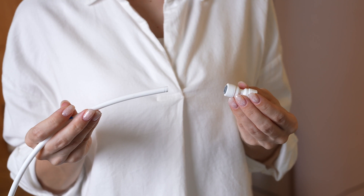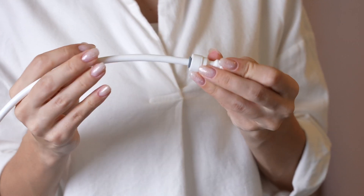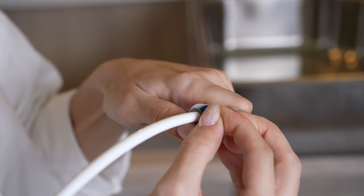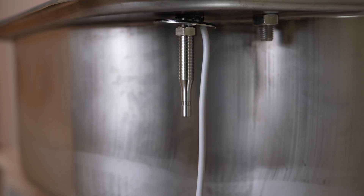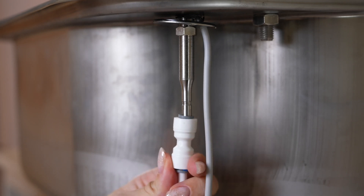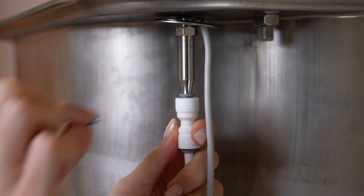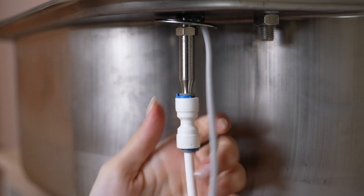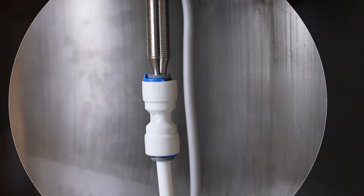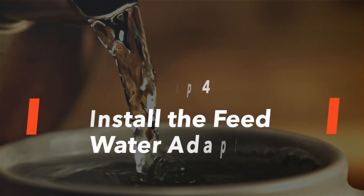Find the white pure water tubing and insert it into the quick connector. Connect the lock-in clip between the fitting and the tubing collet to secure. Connect the faucet stem to the white pure water tubing and use another lock-in clip to secure the fitting. Check that the connection is properly secured by pulling on the tube, making sure nothing is loose and that the tube cannot be pulled out.